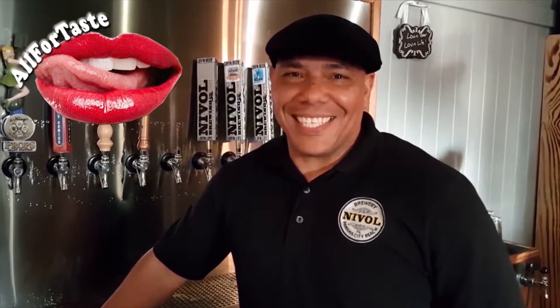Welcome to All4Taste. It's an excellent choice. I want you to All4Taste. Break this shit up! Yeah!